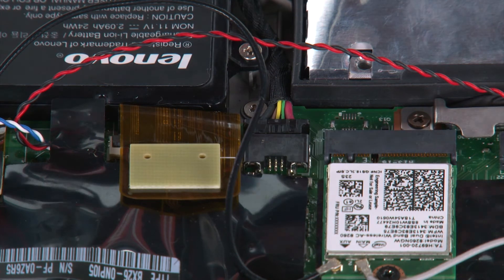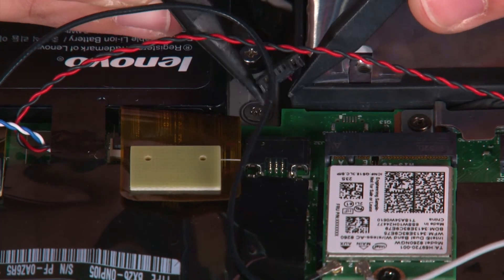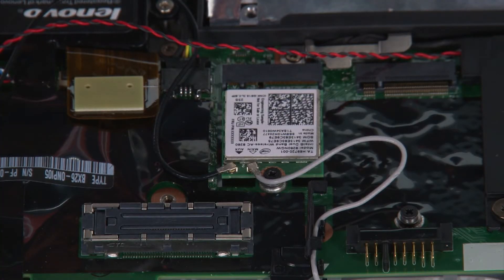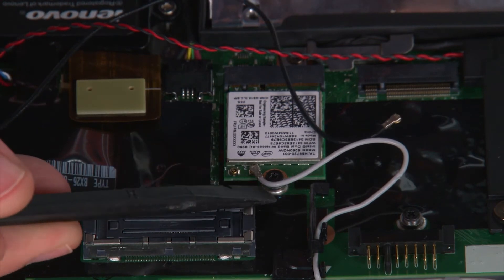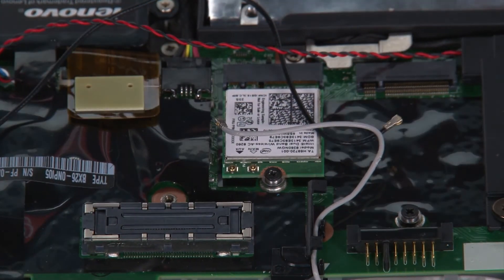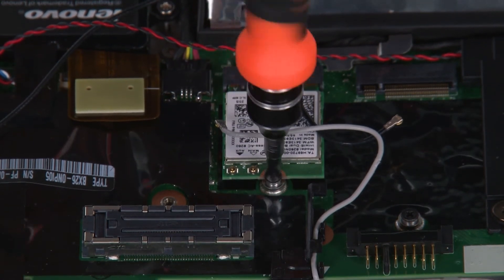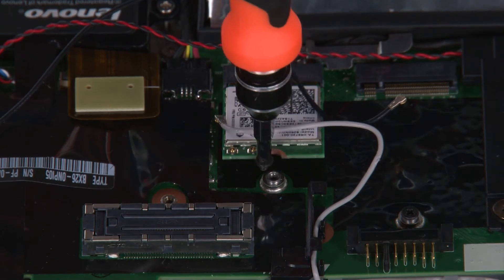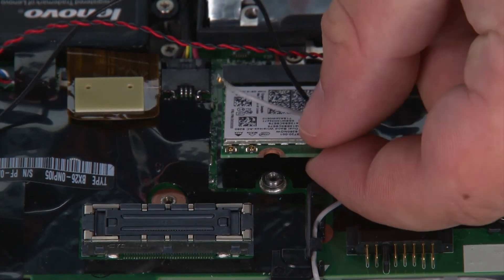Next, we're going to disconnect the built-in battery cable from the system board. Now we're going to remove the wireless LAN card. First, we need to disconnect the cables from the terminals. Then we're going to uninstall a single retaining screw and remove the card from the slot.